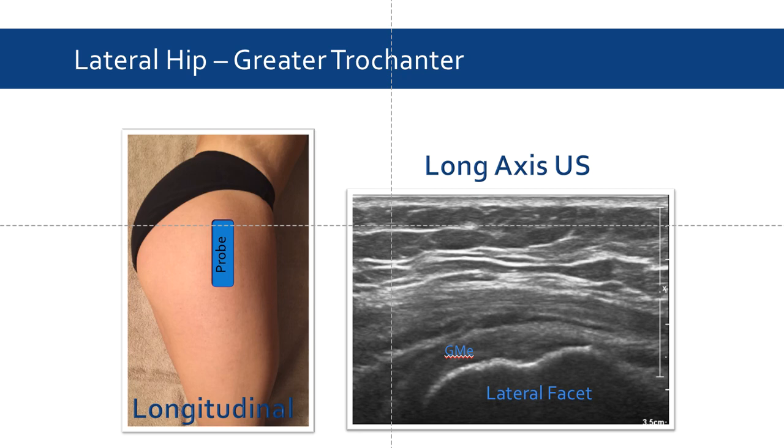With that in mind, we can move away from the transverse probe position at the anterior and move the probe superiorly and laterally, rotating the indicator dot towards the head. This will give us a view of the greater trochanter. In this view, we can appreciate the lateral facet, as well as the tendinous gluteus medius insertion.